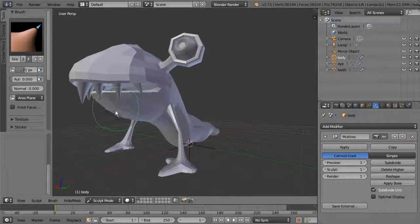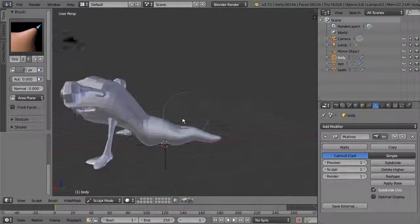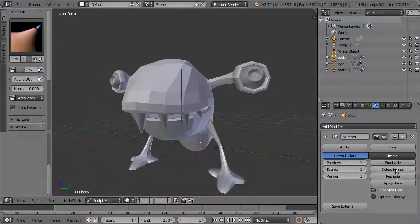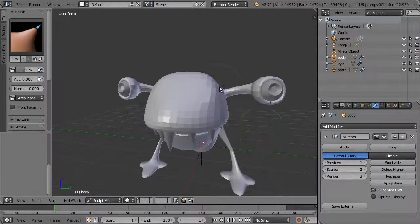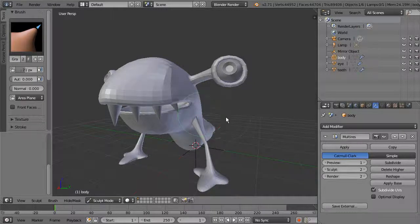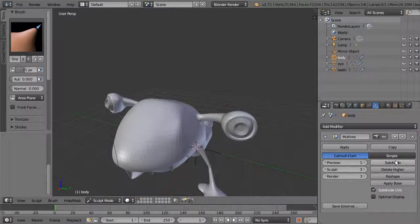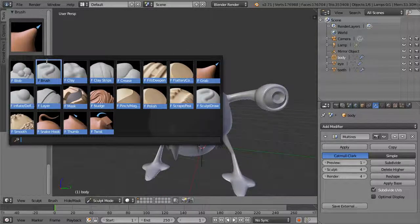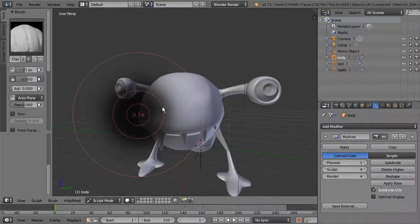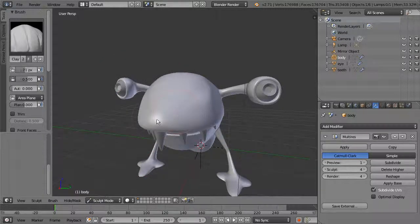It's a little harder with just a mouse but you can do it. Come in and shape the model at a fairly low subdivision level. When you're ready to add finer detail, hit Subdivide to go to the next level and make finer adjustments around the mouth area. Subdivide a couple more times and start using some of the other sculpting tools like Clay Strips.